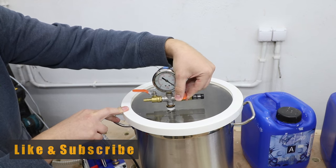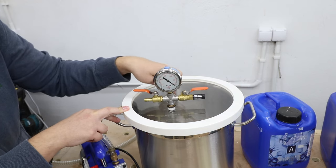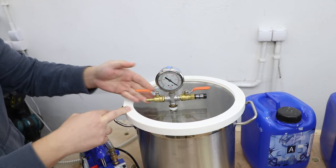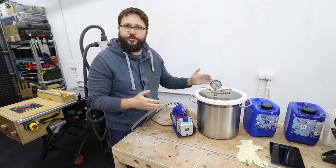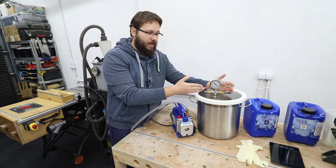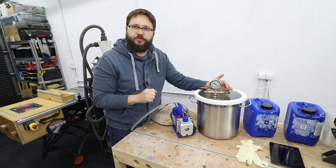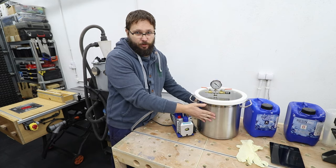This lever is the valve that releases or closes the air coming into the pot, whereas this lever here will open and close the valve for the vacuum pump itself. I'm going to show you in practice how these levers work and how to operate them in just a few moments.